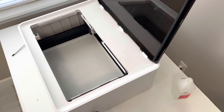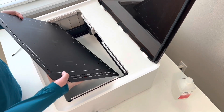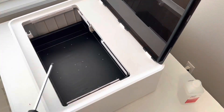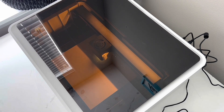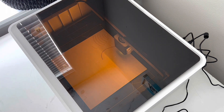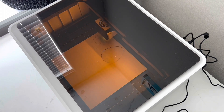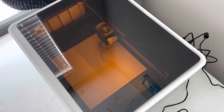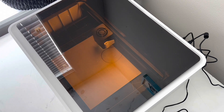The last step is to replace the base plate, put it in, and then let's try it out.